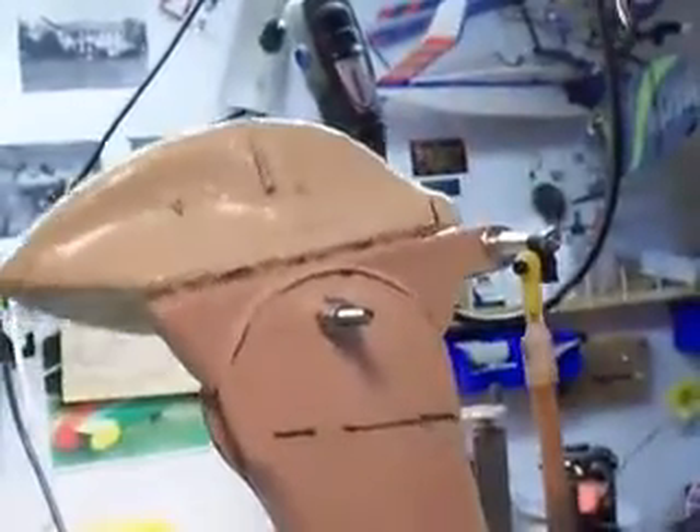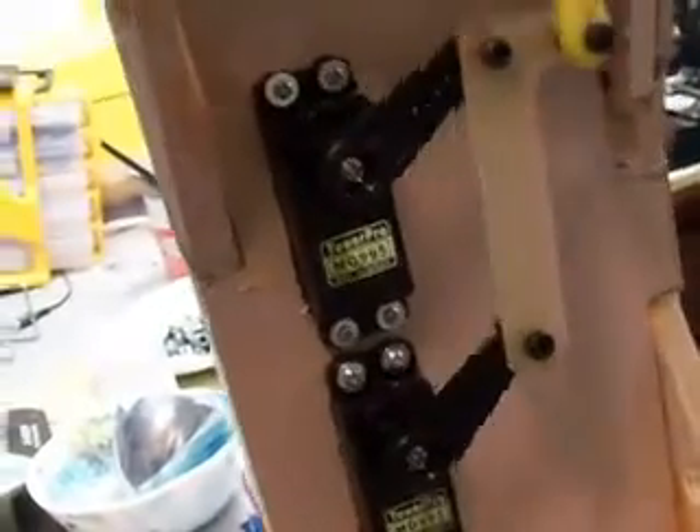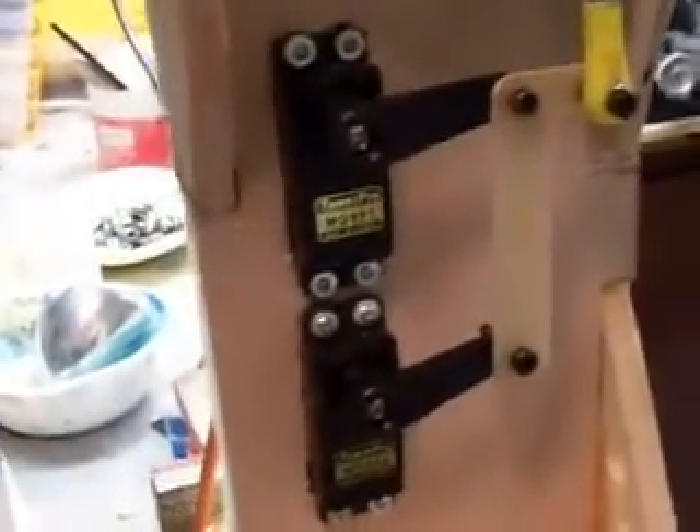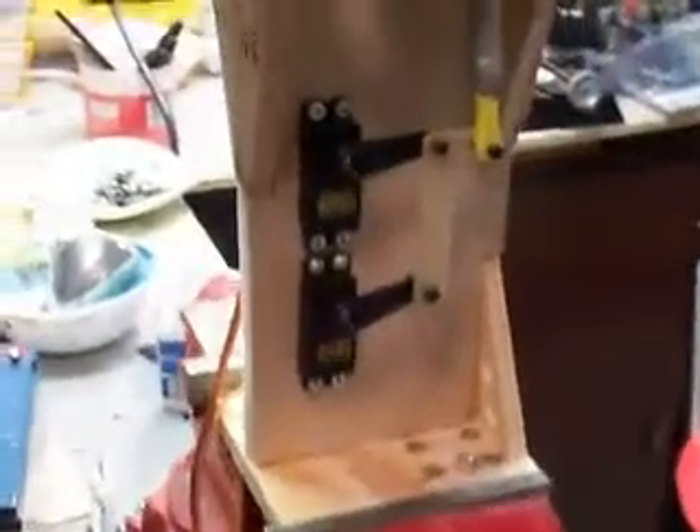I just wanted to show you what's going on in the skunk works. Look, I even put brand new wood on here to make it all nice and pretty for you guys. I hope you guys are impressed.